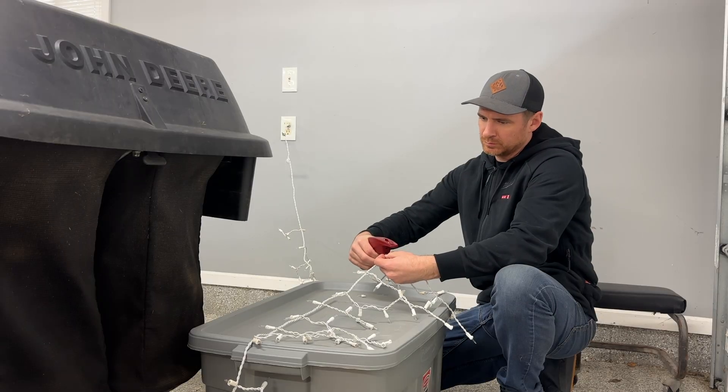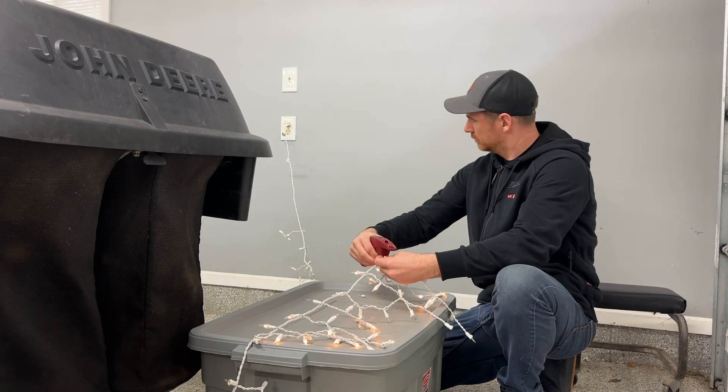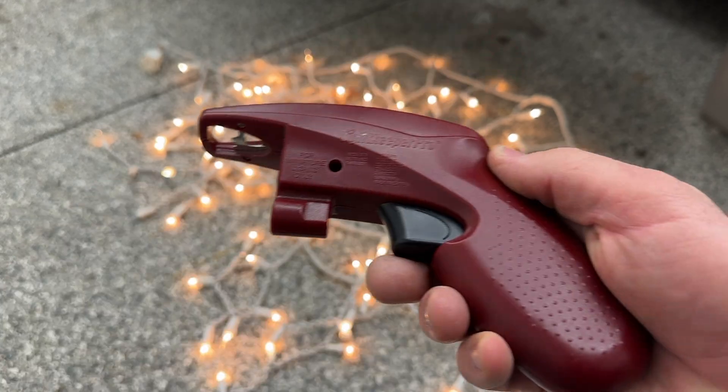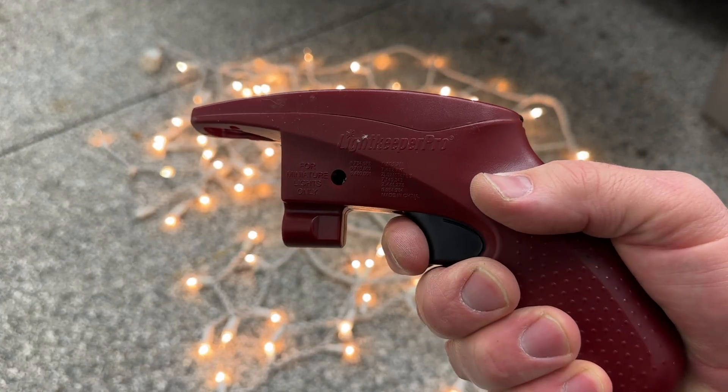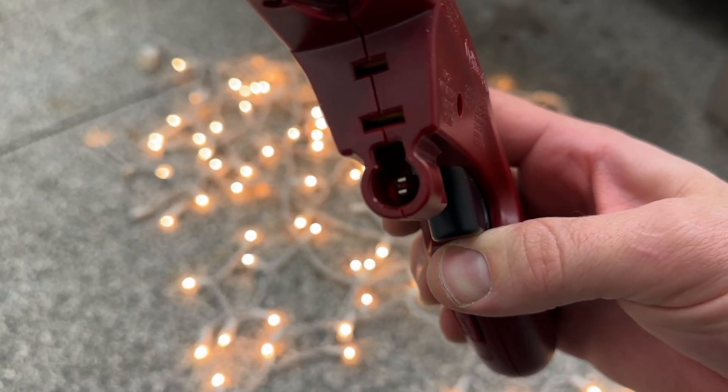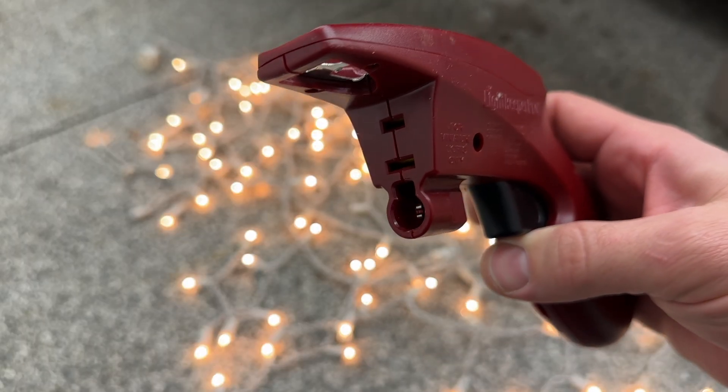I'm going to show you how to fix a string of Christmas lights in five seconds using the Lightkeeper Pro. It's a simple tool that doesn't cost much at all, and I'd highly recommend anyone working with Christmas lights to have one on hand. The exact version of the tool that I'm using will be linked in the video description.